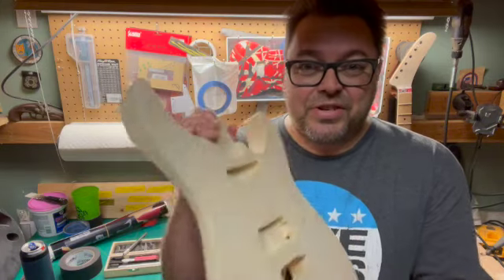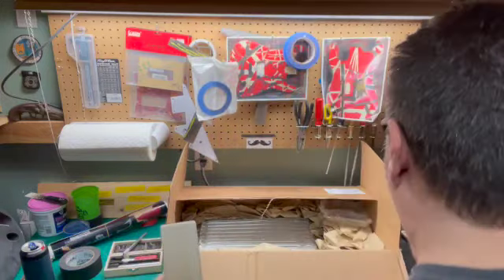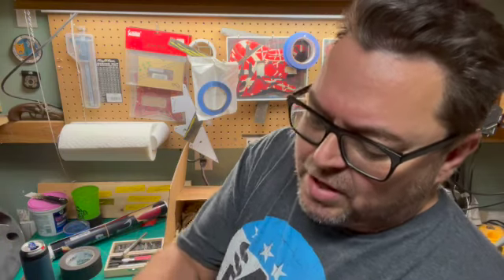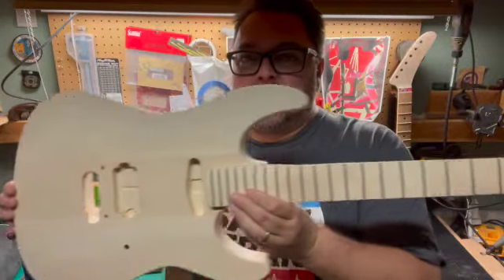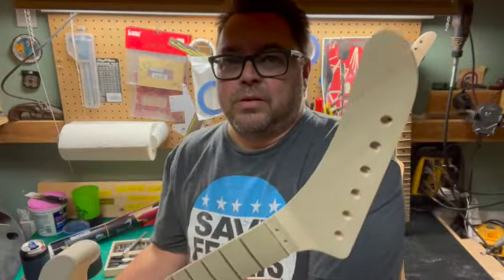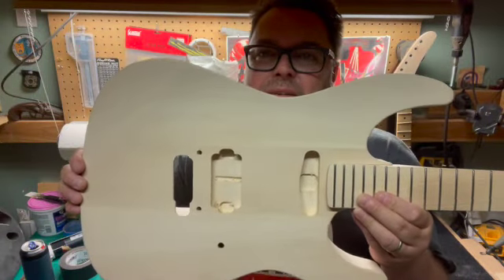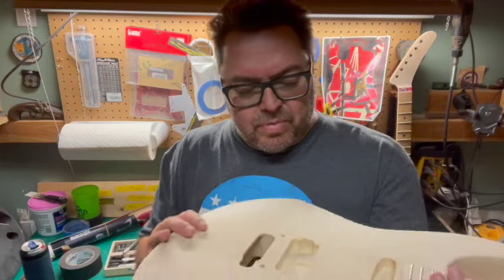I don't know, we'll see. This is just step one — let's see how the neck fits in the pocket while we're standing here looking pretty. Oh yeah baby, god damn, that just looks really good just by itself. I should just leave it like this. It's nice, very nice. I think it'll look really pretty.